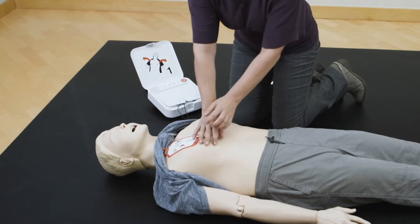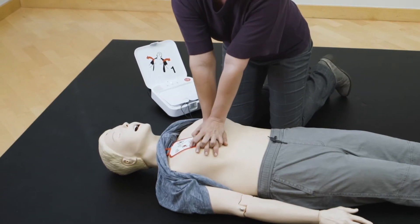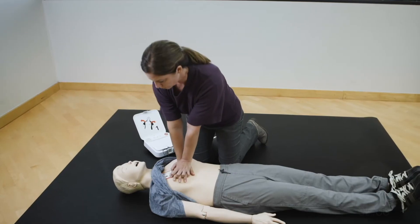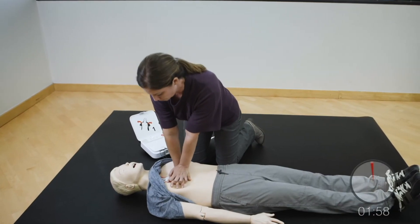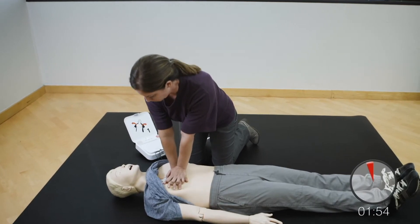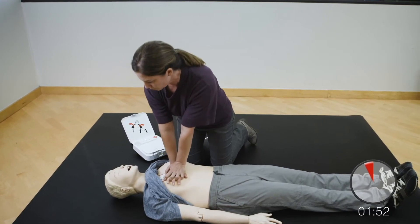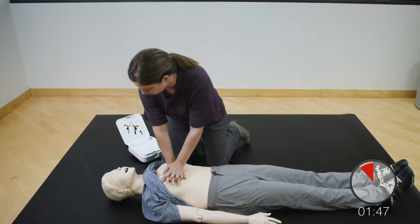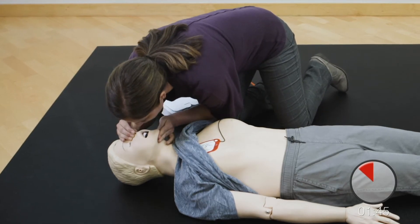Provide chest compressions to the beat. The heel of one hand should be in center of chest. The other hand should be on top of first hand. Push down hard at least two inches. Provide two breaths: one, two.